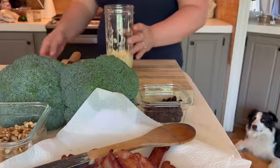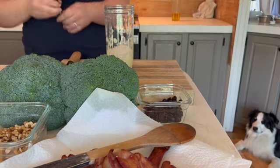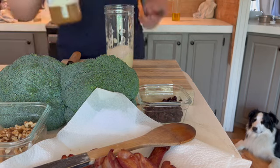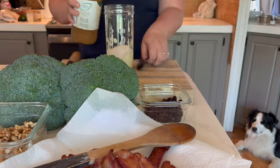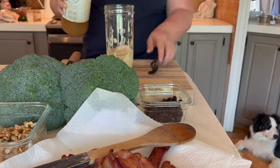Instead of accumulating dishes, I went ahead and added the ingredients for this first recipe, a broccoli salad. I added sugar, vinegar, and salt to the jar and mixed it up with my immersion blender.